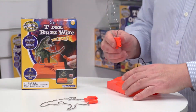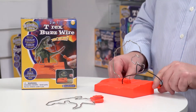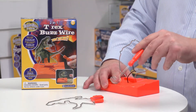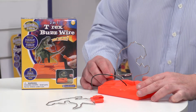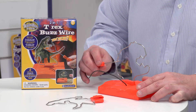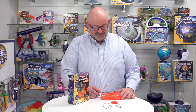We always start off with the head — I've probably got a much better chance with that. We press it into place with a nice clean snap, make sure it's turned on at the bottom, and the batteries are now engaged. The idea is to go from one end to the other without touching the wire. As soon as you make contact, you get the roar of a T-Rex instead of a buzz.